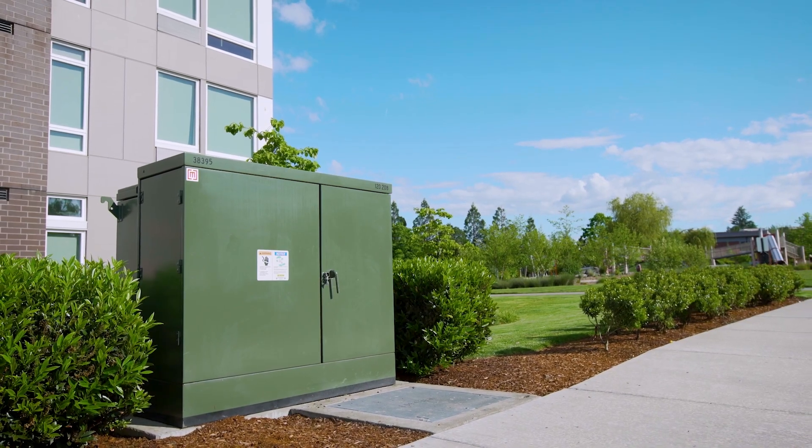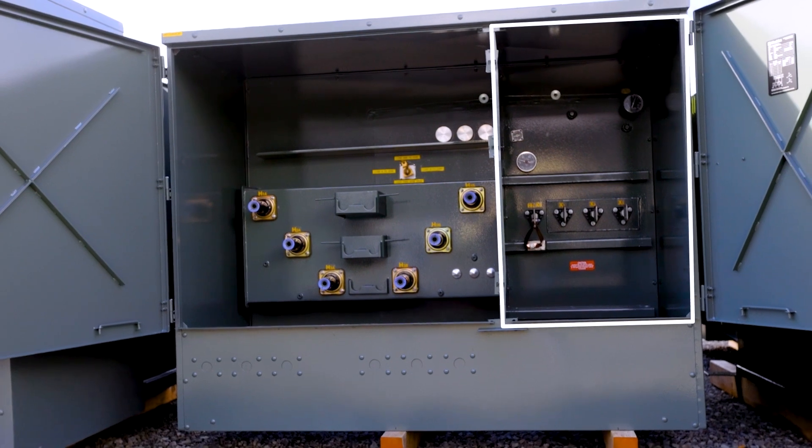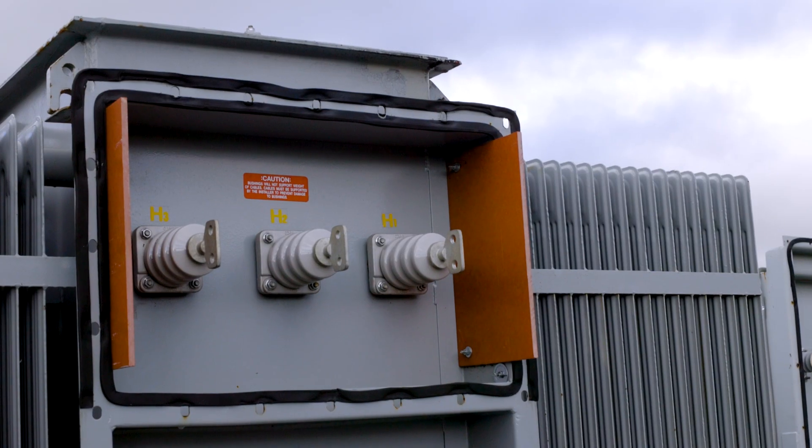When it comes to bushing layout on pad mount transformers, it's pretty straightforward. The bushings are always in a cabinet on the front of the unit, with the high voltage bushings on the left hand side and the low voltage bushings on the right hand side. The bushings on substation transformers, on the other hand, can be almost anywhere on the unit. Let's look at substation bushing layouts.